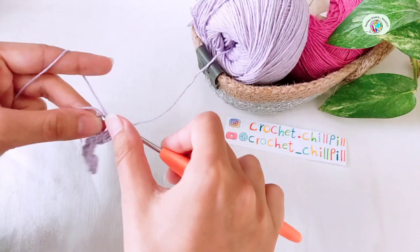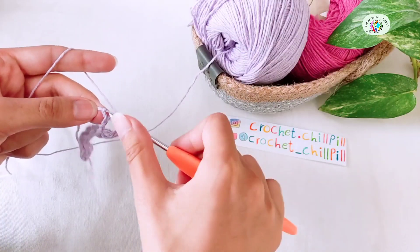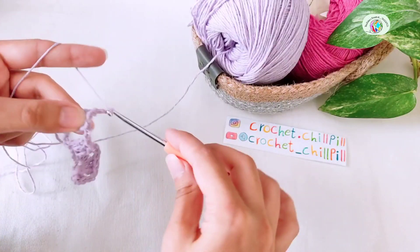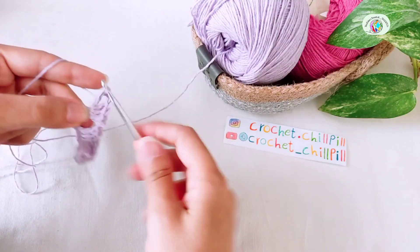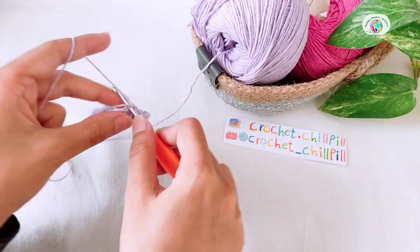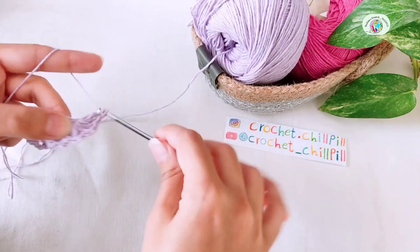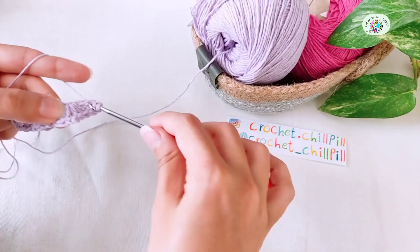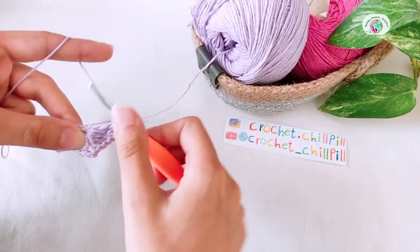1, 2, 3. Chain 2, 1, 2, 3 more double crochets into the same space, 1, 2, 3. Chain 2, 1, 2, 3 more double crochets into the same space, 1, 2, and 3.